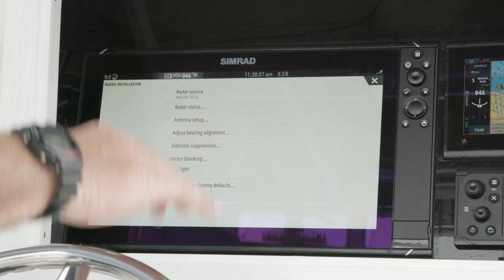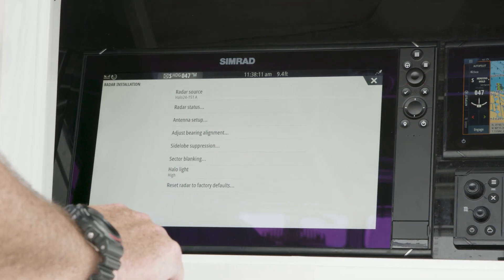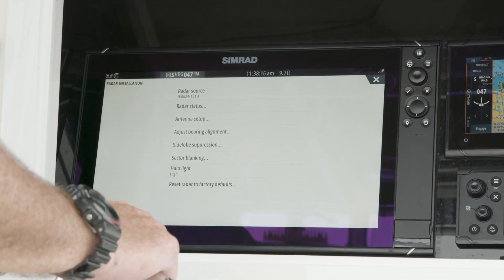Side lobe suppression — you never want to touch that. You want to leave that for a qualified technician, and that's only in the event we have some issues where we might be losing some targets in certain ranges.